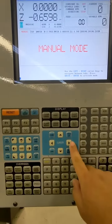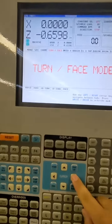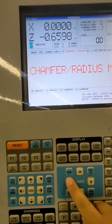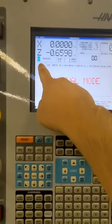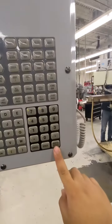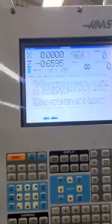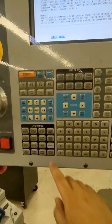You can use this arrow cursor to go to different folders. In our case we have to be in the manual folder, so once you're there, press right enter and it will go to that page.